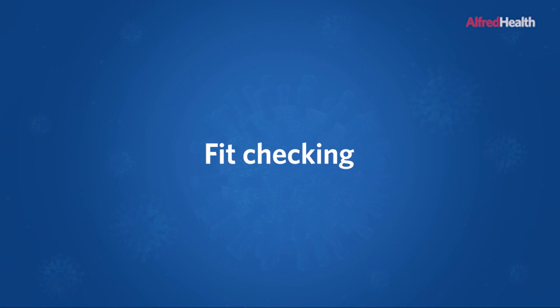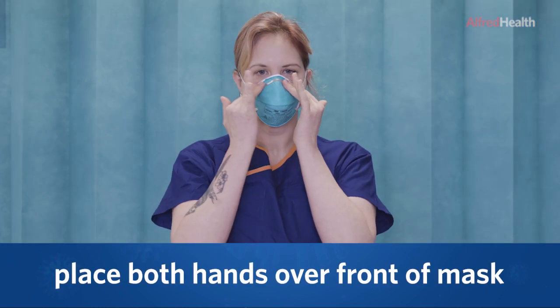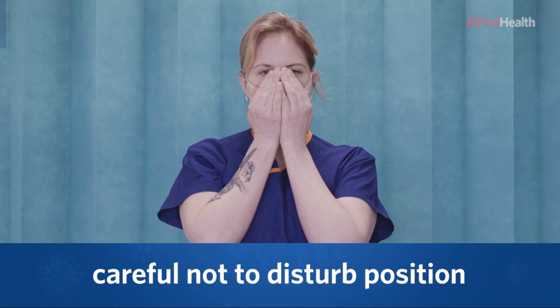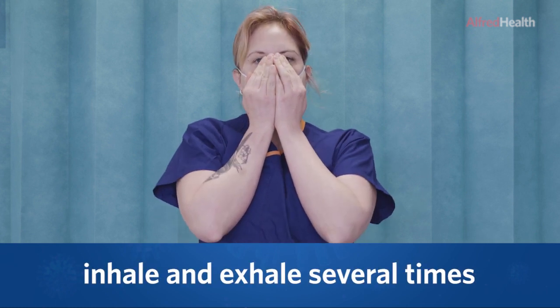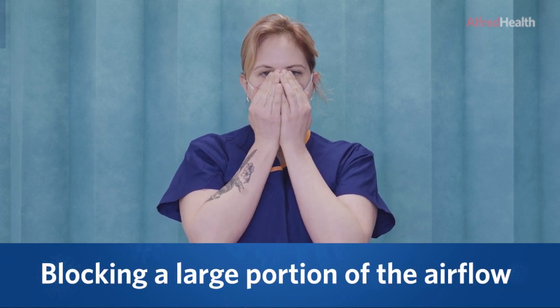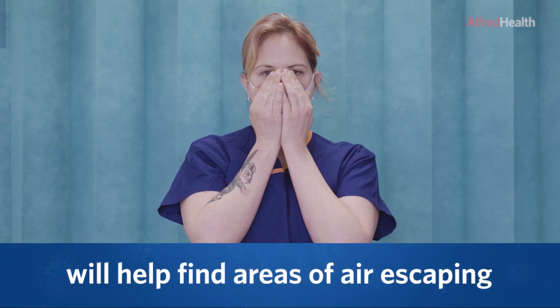To fit check: place both hands over the front of the mask, being careful not to disturb the position, and inhale and exhale several times. By blocking a large portion of the paths for air to exit the mask, this will help you to find if there are any areas of air escaping.